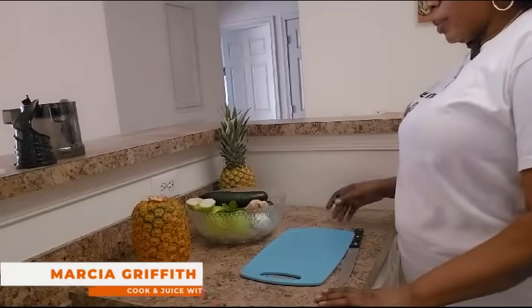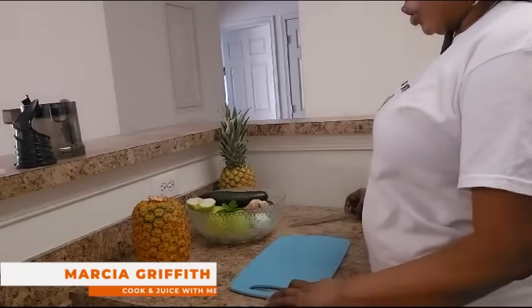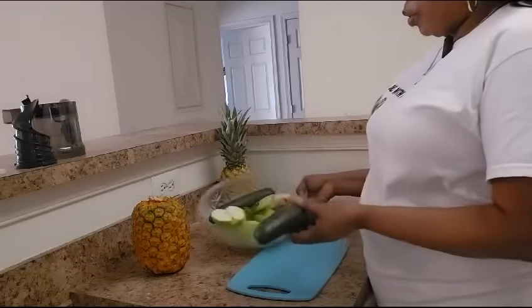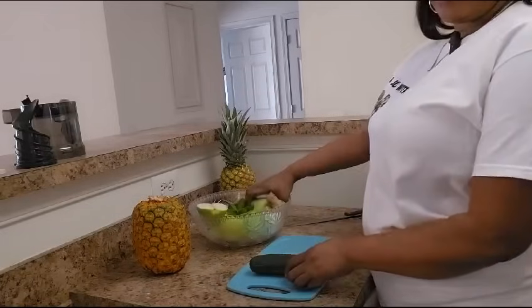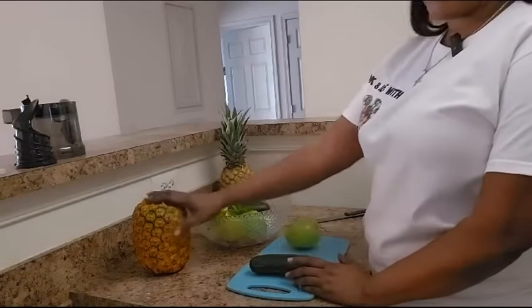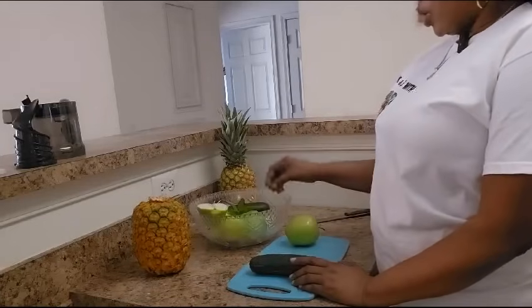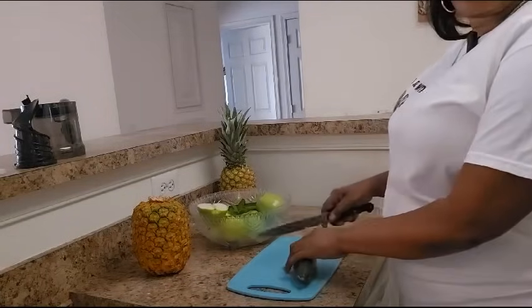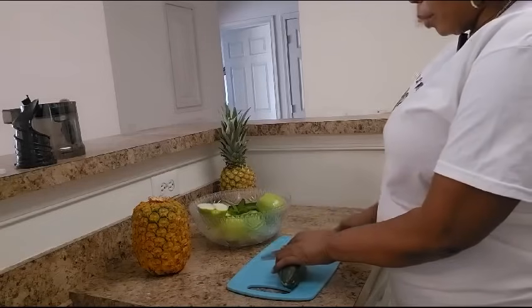Hi guys, welcome back to another juicing video. Today I will be juicing cucumber, green apple, and pineapple. I already washed them, so I'm just going to go ahead and get them cut up.